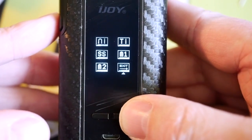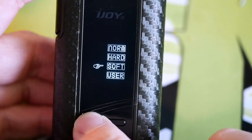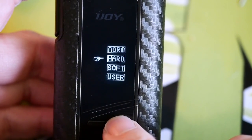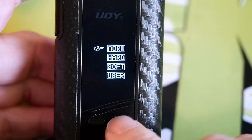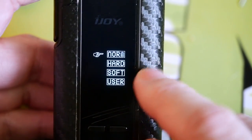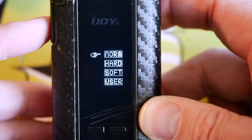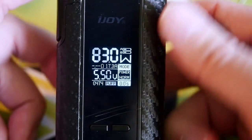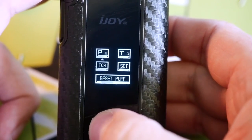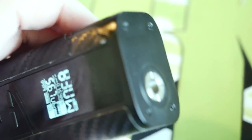From power mode you can go to temperature control mode — you pick your wire: nickel, titanium, stainless steel — and you have custom TCRs as well. In regular wattage mode you can choose normal, soft, or hard ramp-up times — this is how hard it hits right out of the gate before it reaches its designated wattage. I just leave it on normal. After you get to know it, the display is really easy to read and the menu system is super easy to navigate.